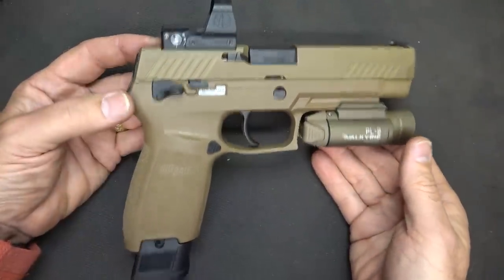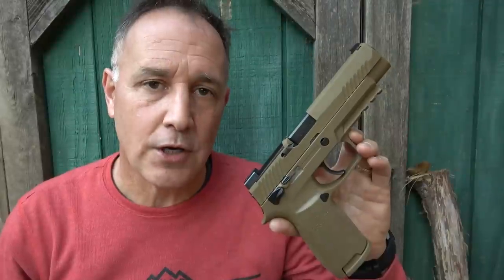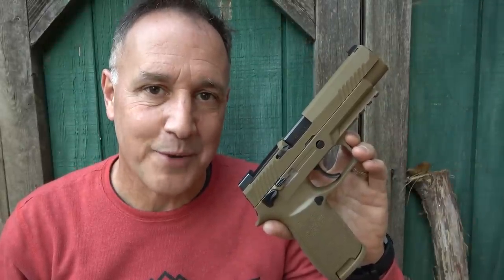This looks like something out of Rainbow Six or Black Ops. Be strong, be of good courage. God bless America. Long live the Republic.